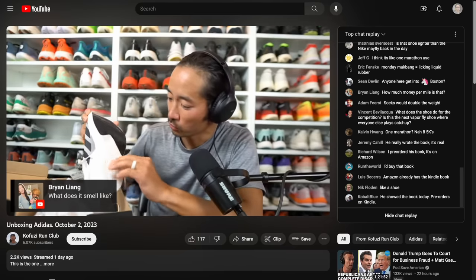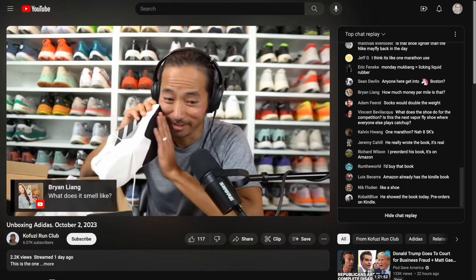Those are my thoughts on the New Balance 1080 version 13 and the competition. Let me know in the comments if you have any questions, or stop by the live streams Monday through Friday over on the Kofu Z Run Club channel — I'd love to talk with you in the chat. Thanks so much for making it to the end of this video, stay safe out there on your runs, and I'll see you in the next one.